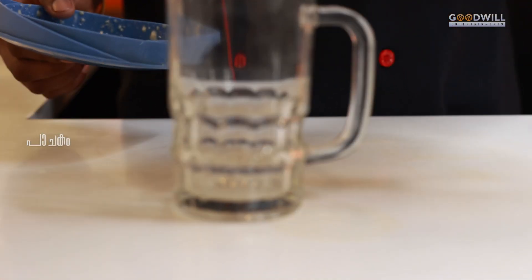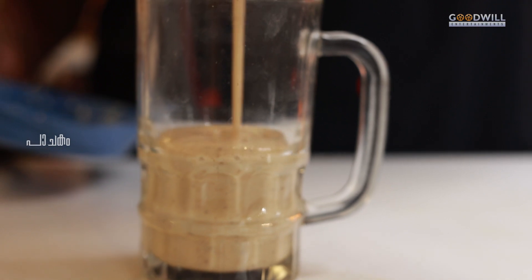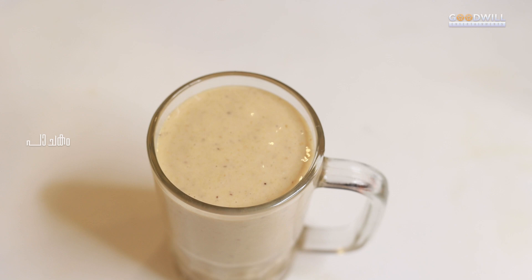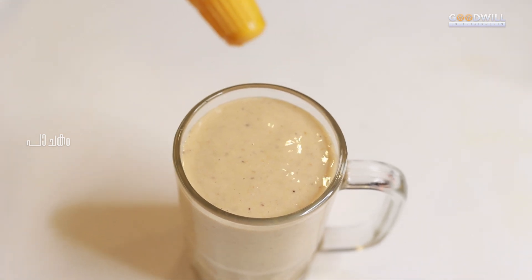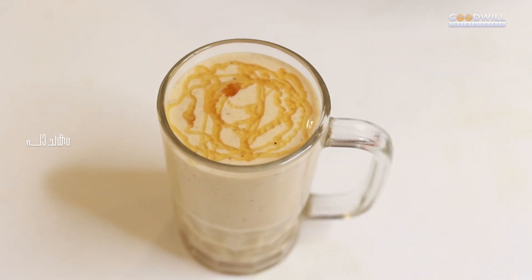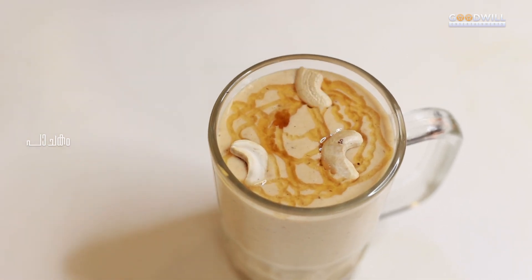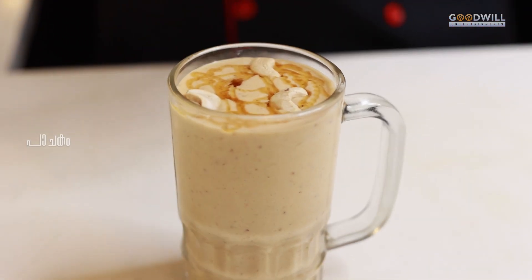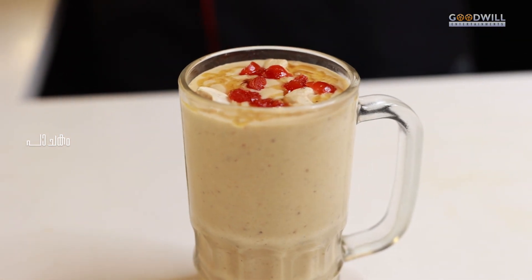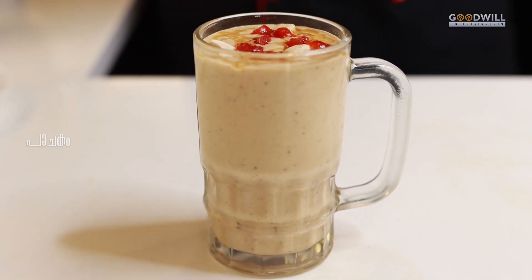Let's mix the oats and banana smoothie together. Let's mix the smoothie in the serving glass. Let's mix in the dry fruits as well. Let's try everything in this bowl. It's a healthy smoothie.